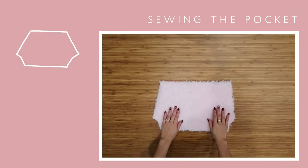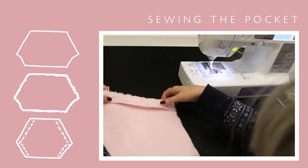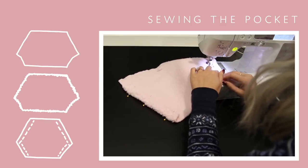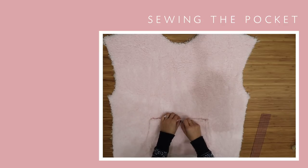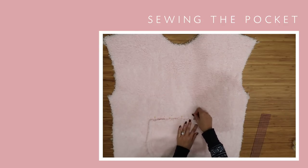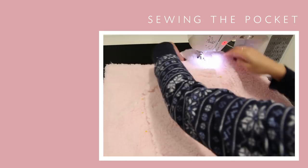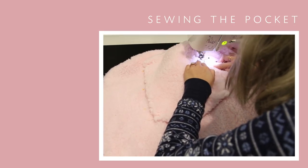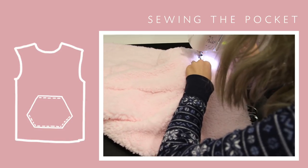On the pockets, do a zigzag stitch all the way around and then fold in the diagonal lines to sew them down. Lay the pocket on the bodice and then fold in the top and bottom. Pin them into place so that they don't shift around while you're sewing, then sew a straight stitch along the top edge, the bottom edge, and the two shorter diagonal lines.